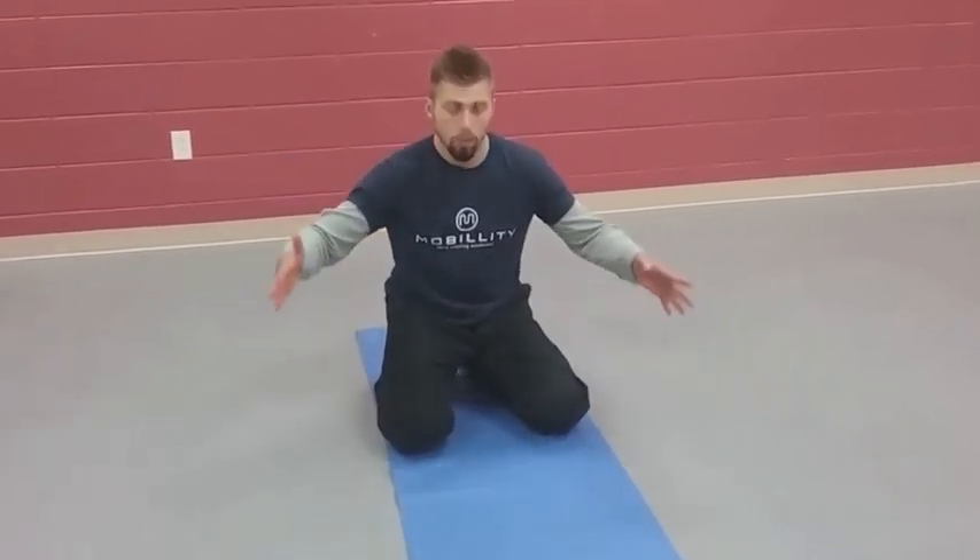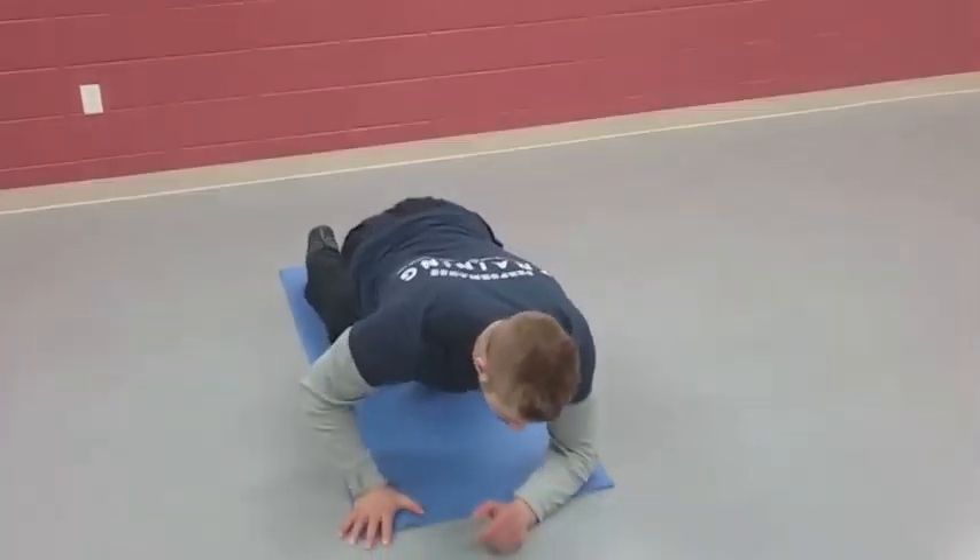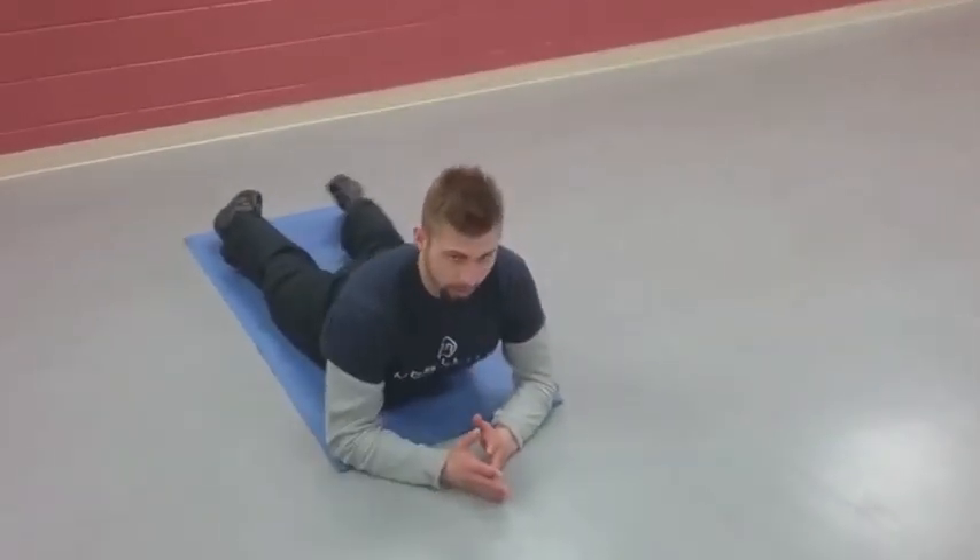A lot of us have a low back that when we get going early in the day is just tight — can't get going. I've covered some of this in previous videos where I've really broken down the movement. Today I'm giving you a few movements you can take and apply as a protocol before you do more complex activities. We're going to start with the McKenzie protocol, which puts us here in an extended position.